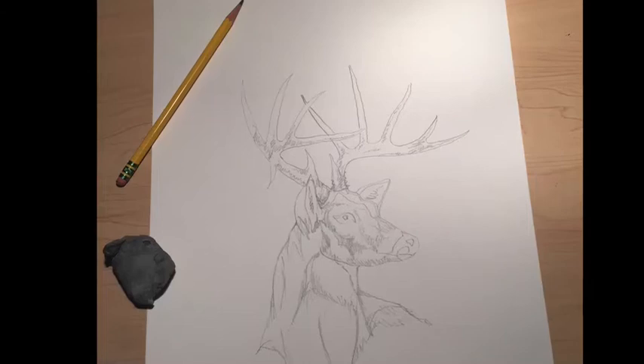So anyways, I'm not an illustrator, but it's fun. Thank you.